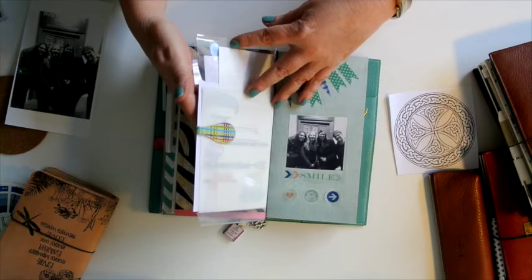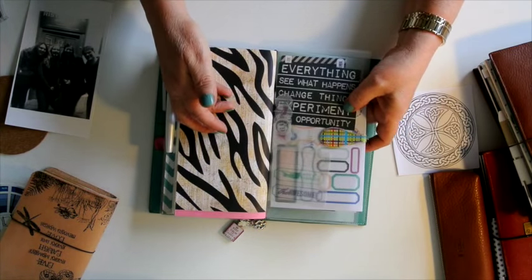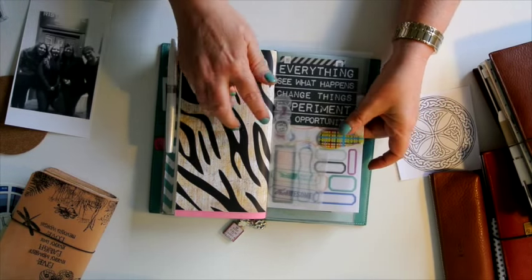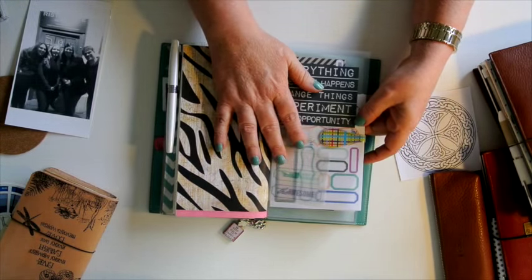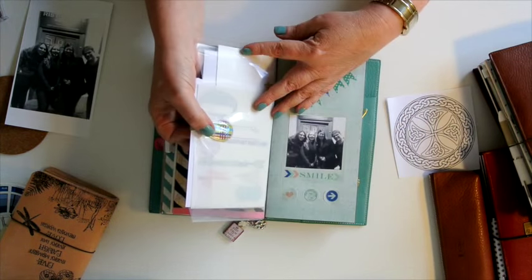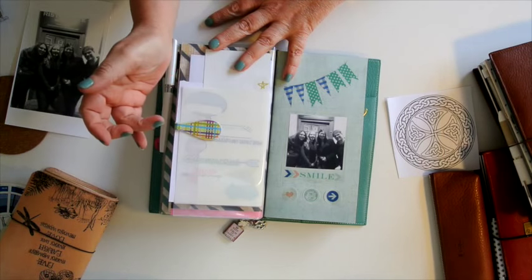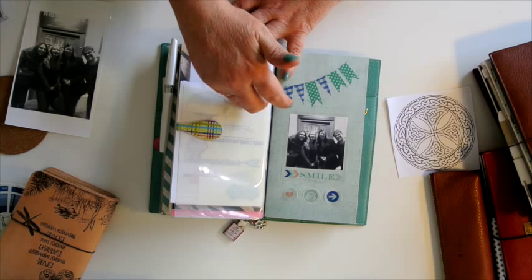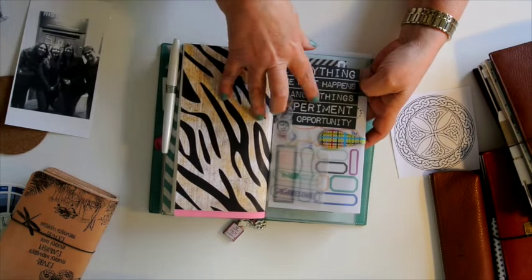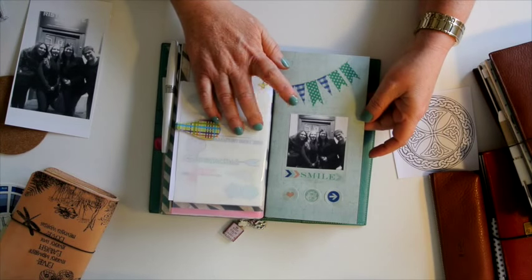This is a Project Life plastic pocket that I've cut down so it's open at the side. I've got it stuffed full of bits and pieces — rub-ons, vellum things, tags, word stickers — and I've put an ollie clip on it to keep everything in there.